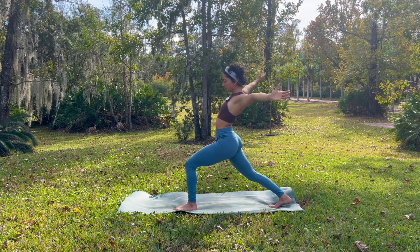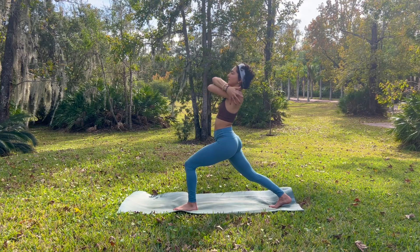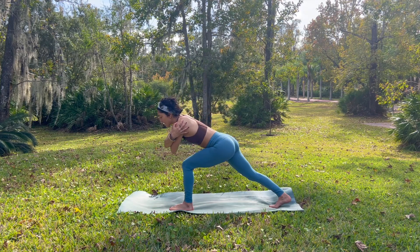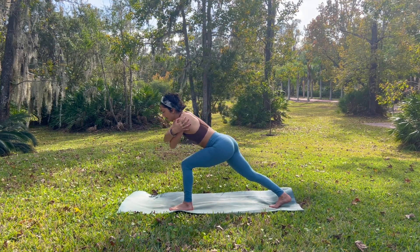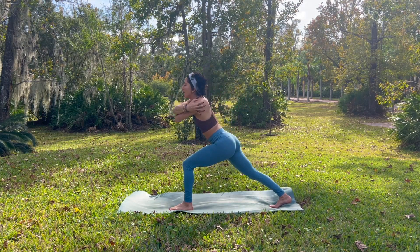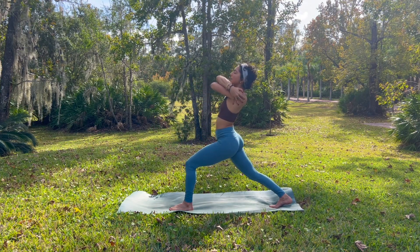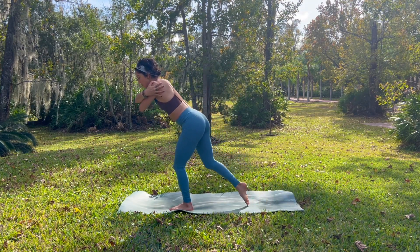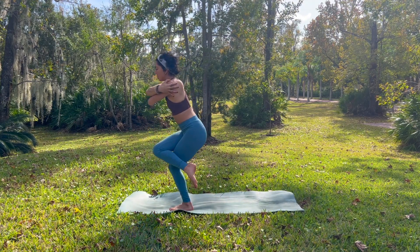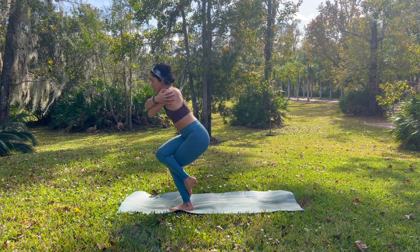Exhale, begin to draw your right arm over top of your left. Give yourself that bear squeeze. Inhale. Light lean back. Exhale, tap. Inhale, lift. Feel that energy in your thigh, stay with it. Exhale, tap. Inhale, lift. Exhale, we shift our weight forward, drawing your right knee in towards your chest. And then maybe wrapping your right thigh around your left — if it's accessible, maybe your right toes wrap around your left ankle.